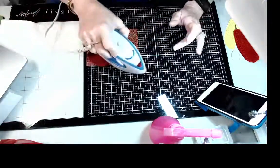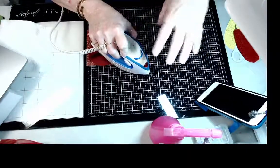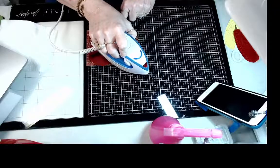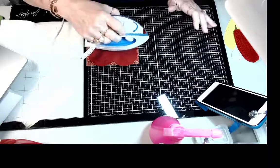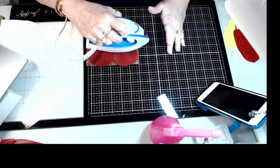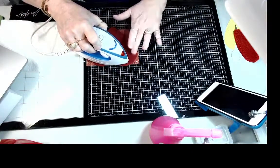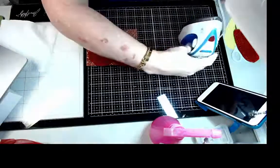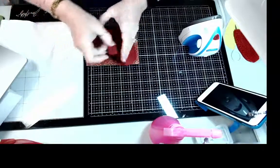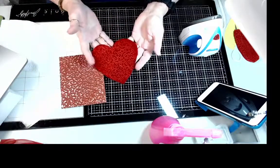When you iron this on, you want to make sure you go just up and down with your iron — do not move it around, because that will move your velvet and shift your pattern. Do this until the whole area you want covered is done. Then when you flip it over — isn't that beautiful!